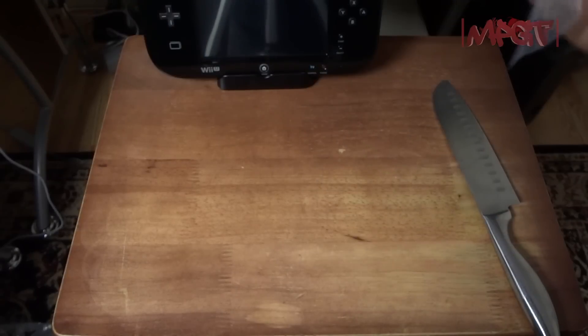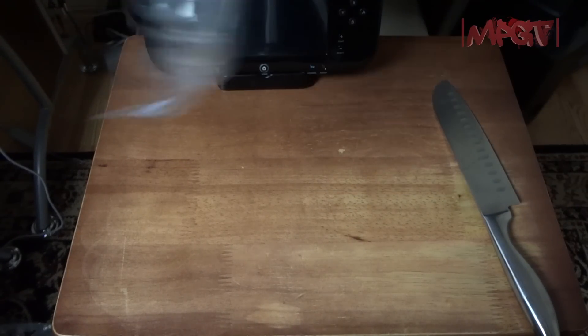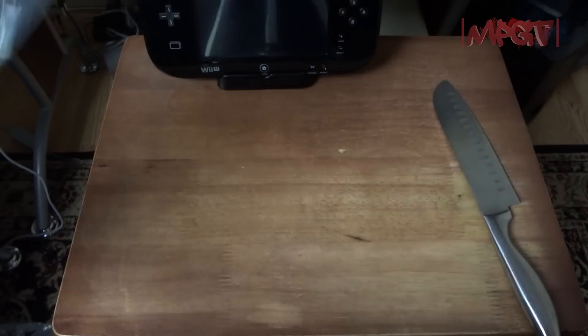Let's put it on and see how it's going to look on the gamepad. Let's take it out of the package.